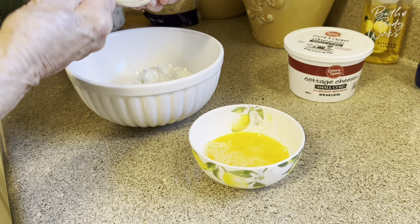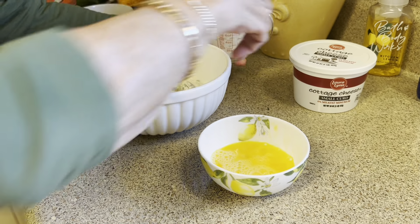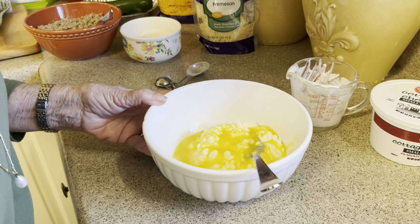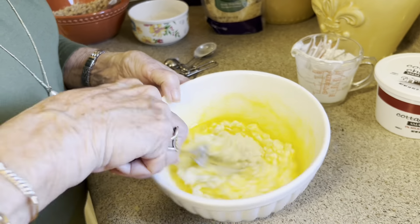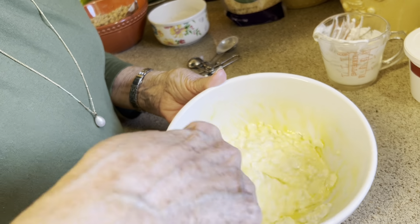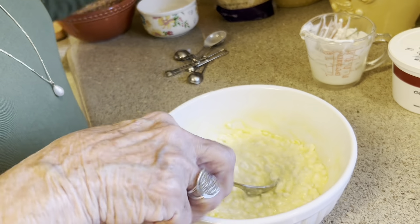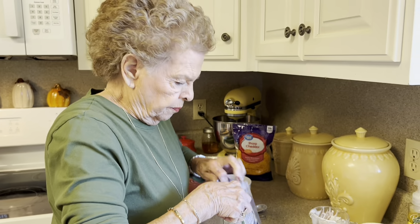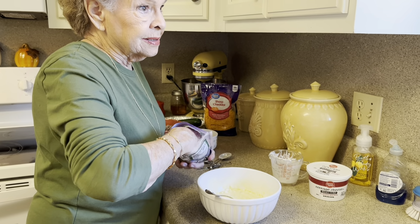I just grated the zucchini with a hand grater — just the kind you grate cheese with. All we need to do is cook this until it's tender, so it doesn't have to cook very long. Probably five or six minutes would be plenty, because it's going to cook again in the oven.